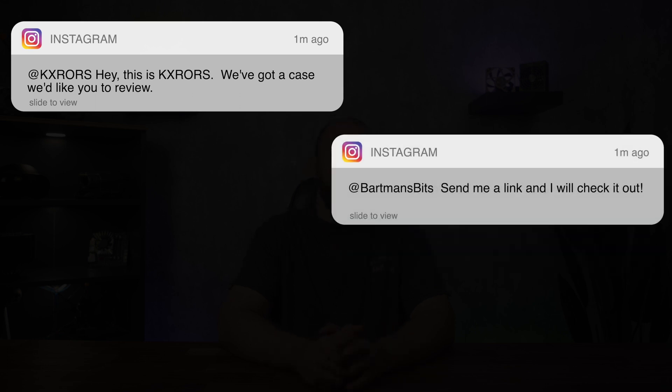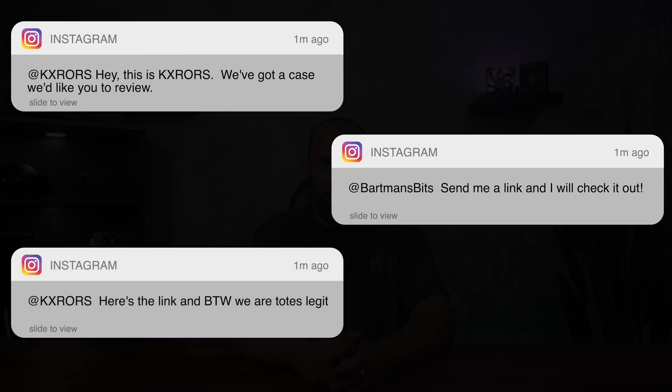Send me a link and I'll check it out. Here's a link. And by the way, we are totes legit. It is usually at this point where I take a step back and do a little research on the individual or company that is reaching out.